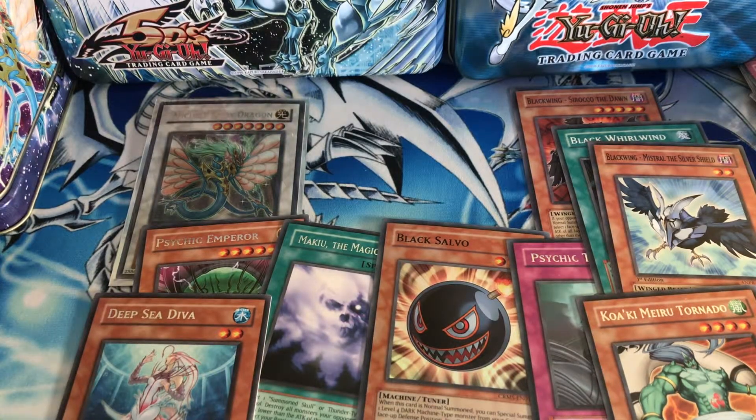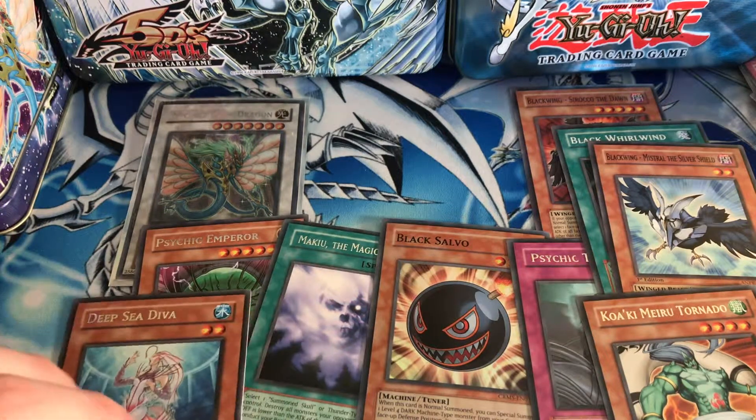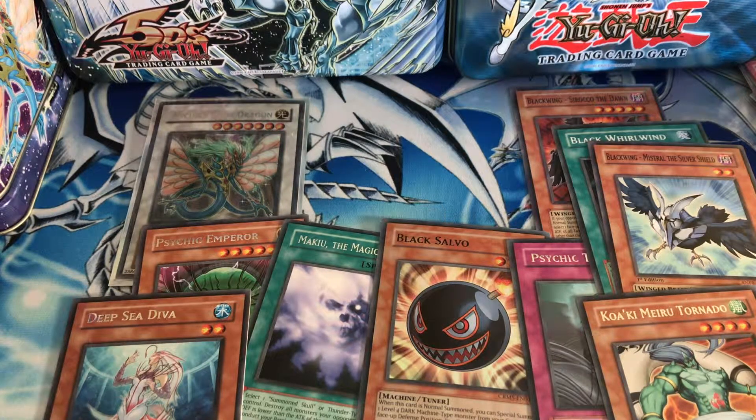Unfortunately we did not pull anything better than a super, but we did get Black Salvo which is really nice — just nice to get a holo to be honest. If you guys enjoyed the video, definitely smash that like button and subscribe button. If you'd like to see more older tins or older pack openings, smash that like and subscribe. For custom play mats — Yugioh, Naruto, Pokemon — hit me up on Facebook and Instagram, both links are in the description box below.